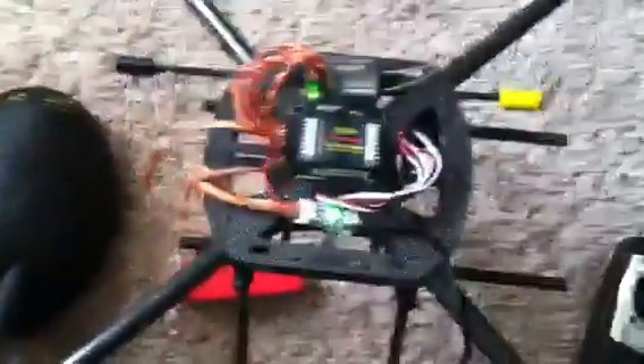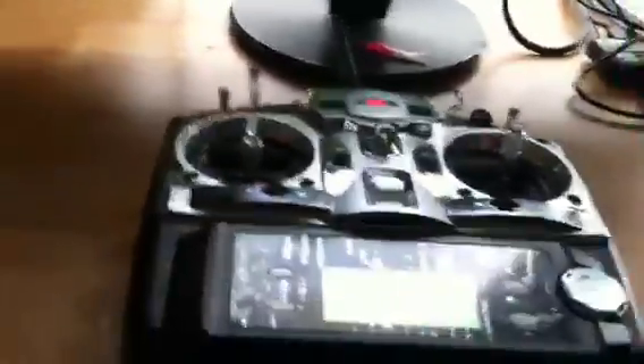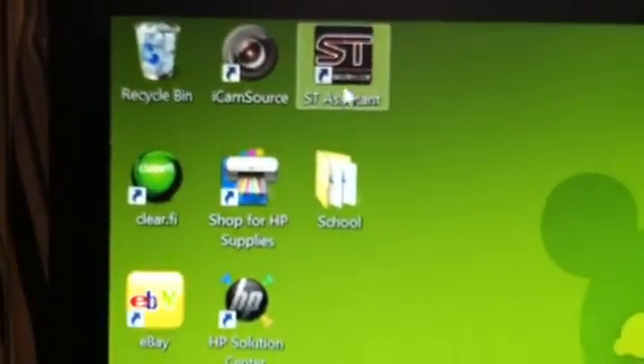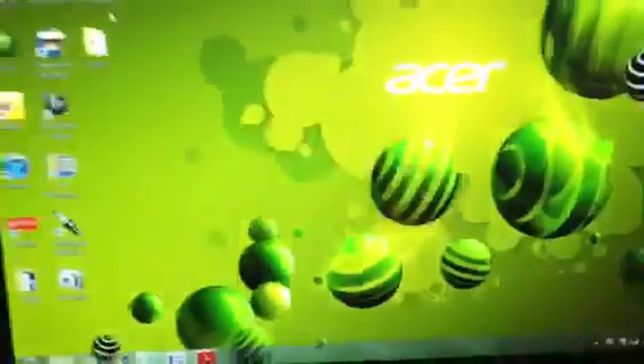Let me show you what it does when I hook it to the computer. There's my solid green light — I'm just hooked up to the computer, so let's get the remote. That's probably something I'm doing wrong. Like I said, this is the first quad I've ever had, never had to do all this. Here's the program — I installed the drivers, everything comes on.